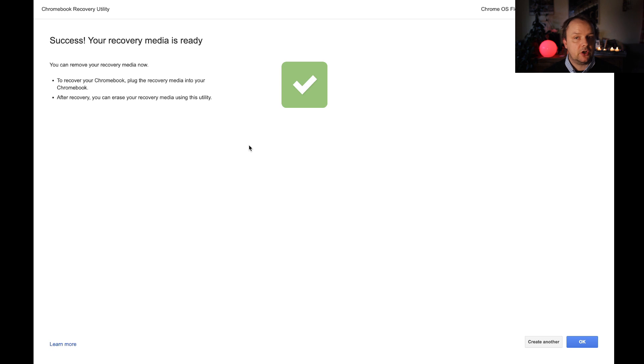The installation of the Chrome OS recovery image on the USB stick has successfully been completed, and now we can take that stick and head over to our computer. Let's do that.